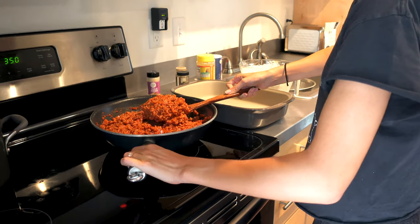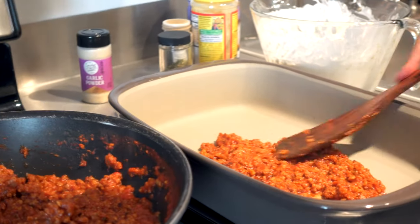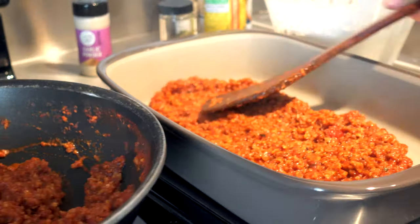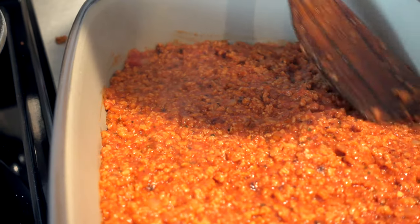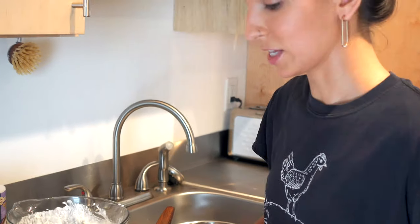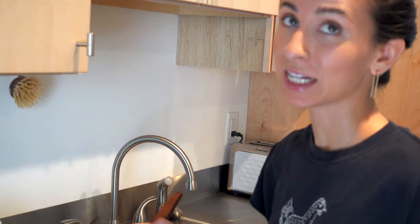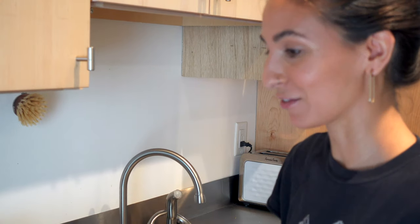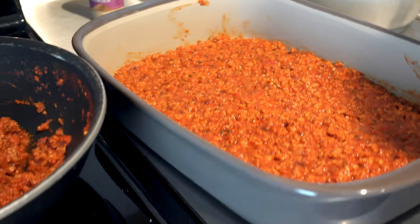Look at how scrumptious that is — thick sauce, not watery at all. That's the way to do it. The first layer is the meat sauce layer, spreading it evenly. Fun fact: we actually made this lasagna the night we got engaged. The family was in town and requested our lasagna, so that was the night we got engaged. First layer looks great. Next up: noodles.